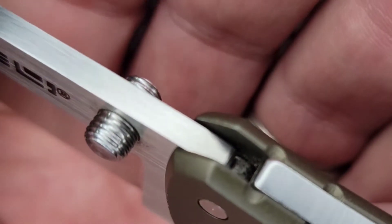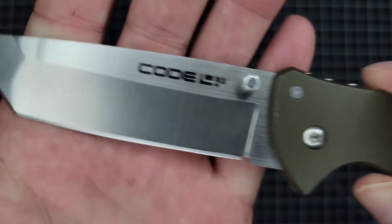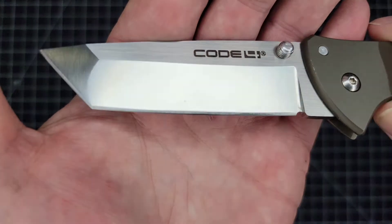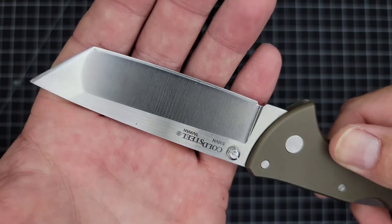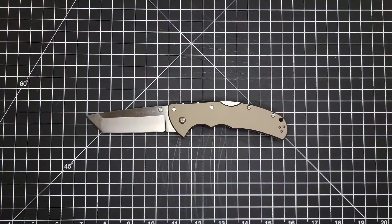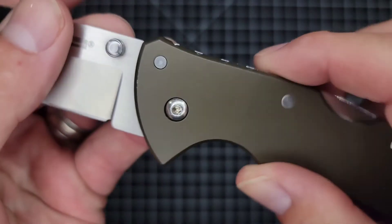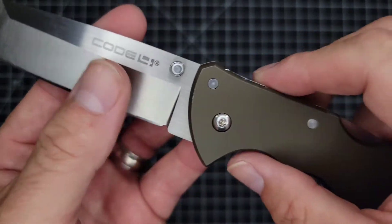Here are your thumb studs — they're not aggressive at all, very nice. And here's the grind. It does have a sharpening choil right here with no forward choil, but you can use the flat area to choke up. It has a really steep plunge grind — thank you, Cold Steel.